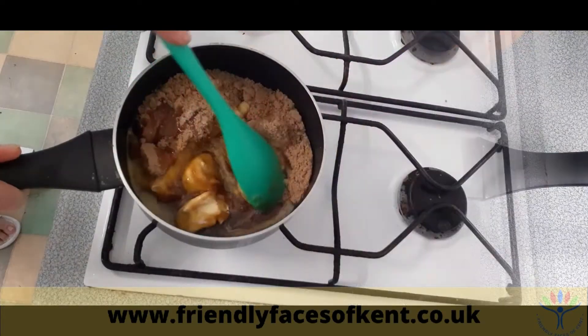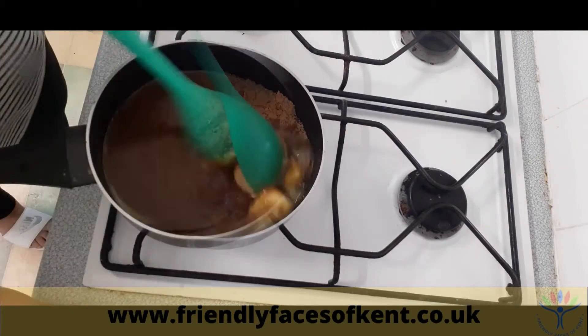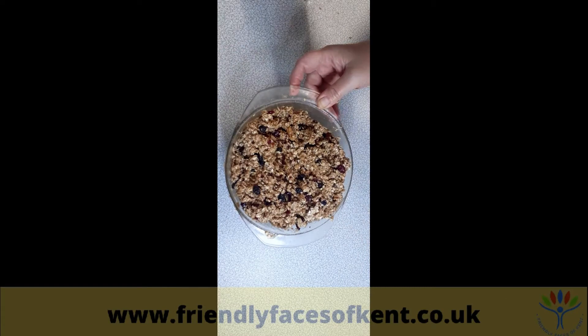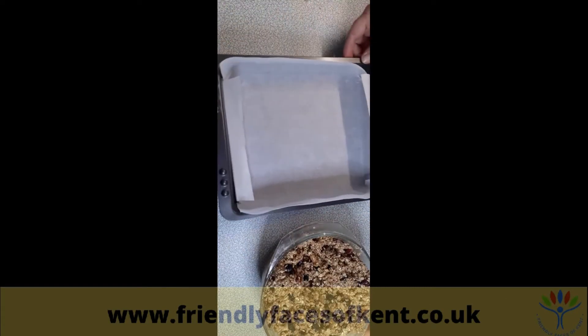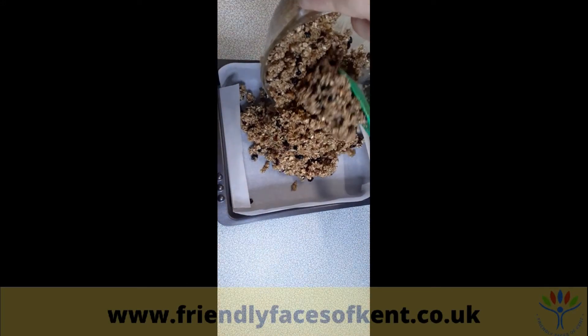Place on a medium heat and allow the butter and the sugar to melt until it's smooth. Mix in the oats and then add to a tin which has been lined with parchment paper. Push down the mixture into the corners.